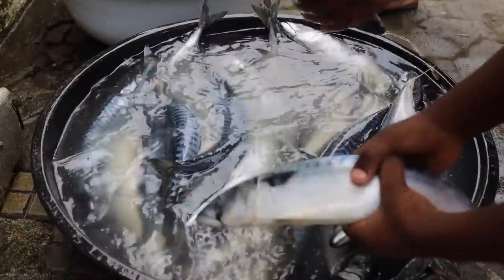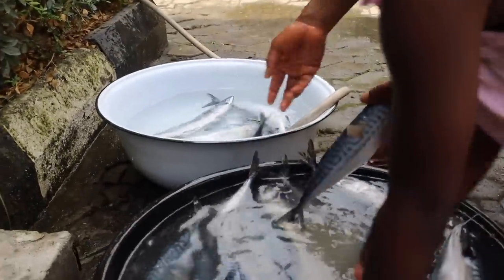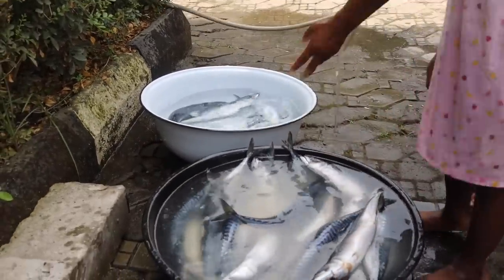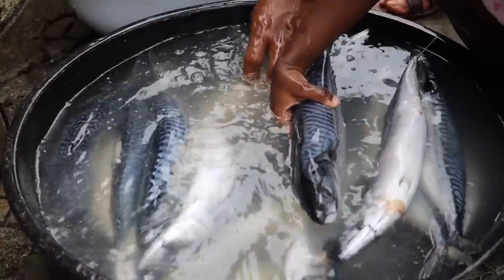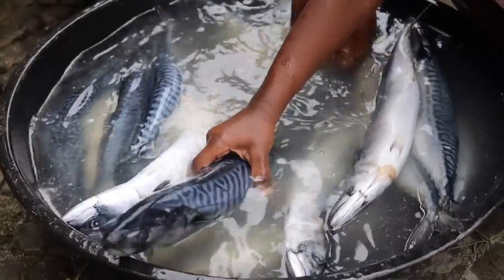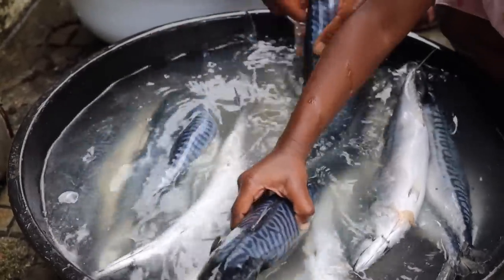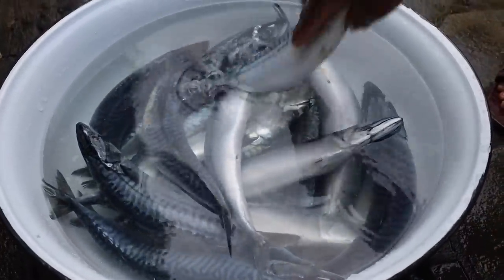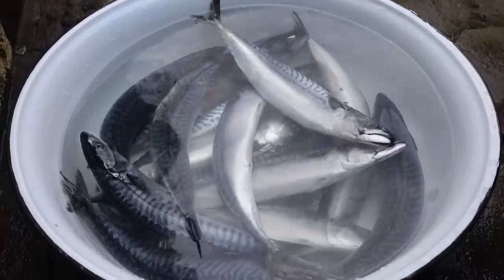We washed the fishes — my daughter was just happy to be involved. This is the kind of thing she loves; it gives her joy, and I just allowed her to play with the fishes. Core memories for her. Anyway, we washed the fish — you don't have to gut it or anything, because when you buy it in the market that's how they do it. We just rinsed it off and seasoned it with some salt, and then the grill was already on and ready for the fish.